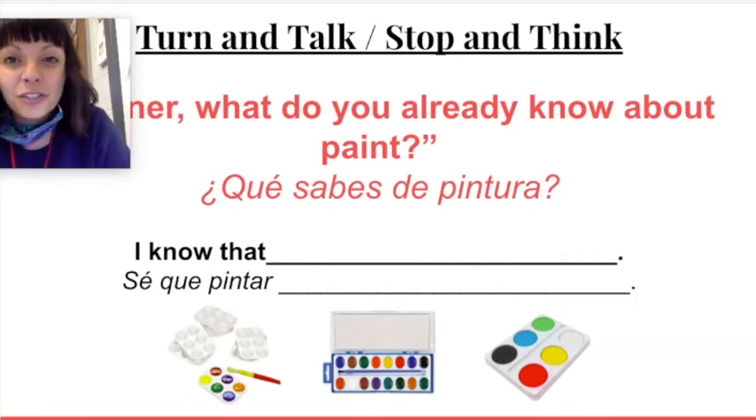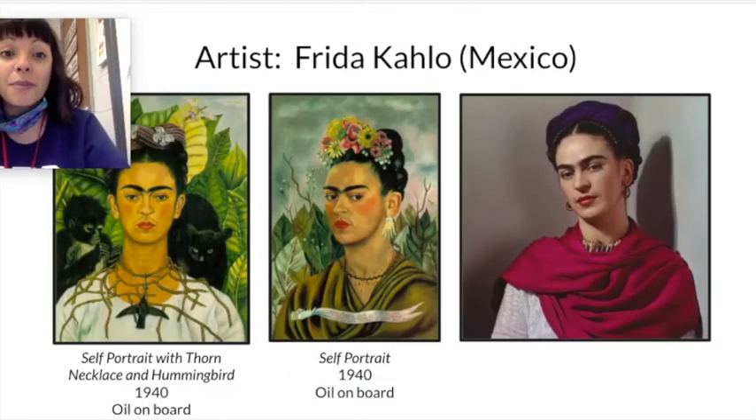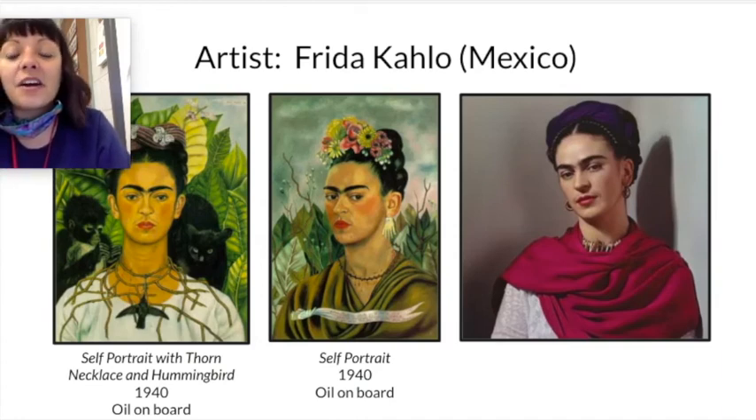Before I demonstrate how to explore painting and painting techniques in art class today, I'm going to show you some artists. Some are from the past and some are contemporary, modern-day artists. And what I'm going to show you are some of their paintings — they're all very different from each other.